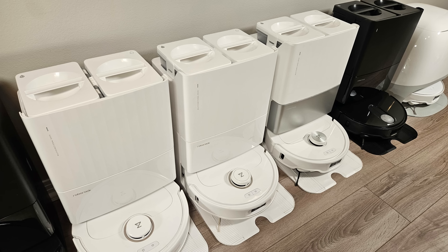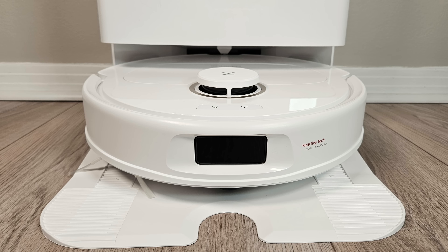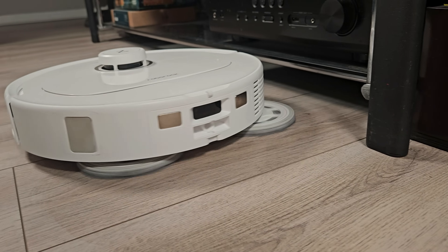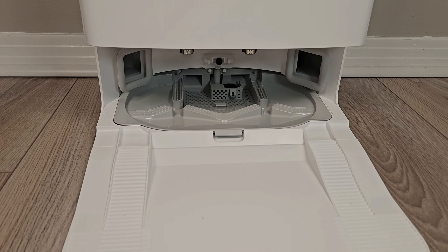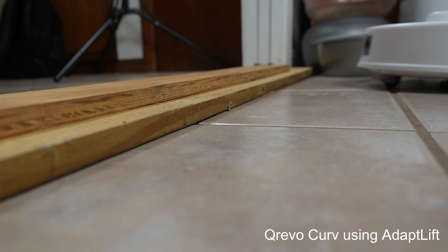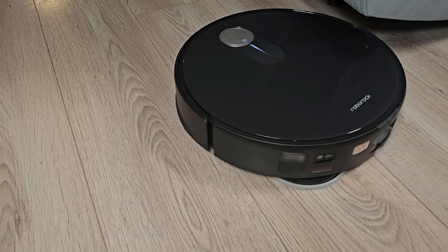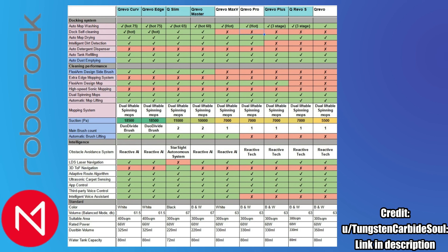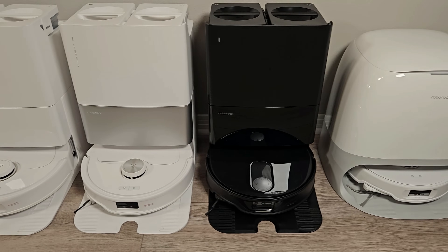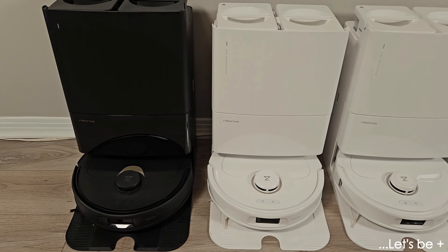That concludes our overview of the eight QRevo models currently available. For most people, the QRevo S or Plus should suffice. I personally lean towards the Plus due to its edge cleaning capabilities. While the Pro offers hot water mop washing, my testing suggests it's not a significant benefit. For those seeking a premium model, the Curve is undoubtedly the best choice. Alternatively, the Slim is a strong contender, excelling in hard-to-reach areas, object avoidance, and overall performance. Here's a chart detailing all the differences between the QRevo models. You can find a link to the full chart including all Roborock models in the description. While the large lineup of QRevo models might seem overwhelming, it's actually a great thing — it ensures that there's a model perfectly suited for your needs and budget.